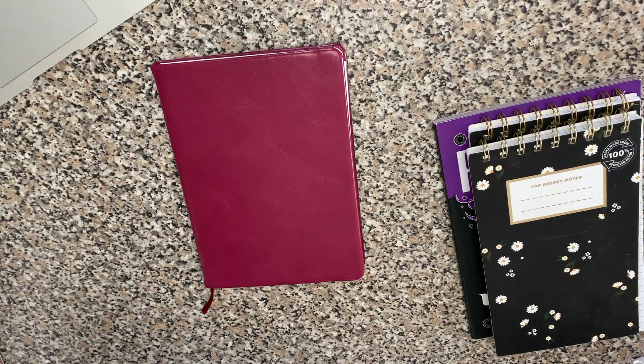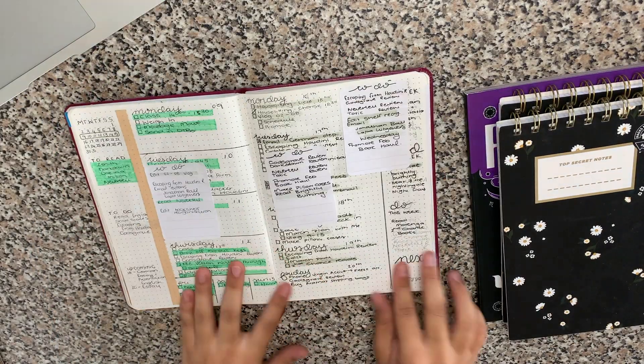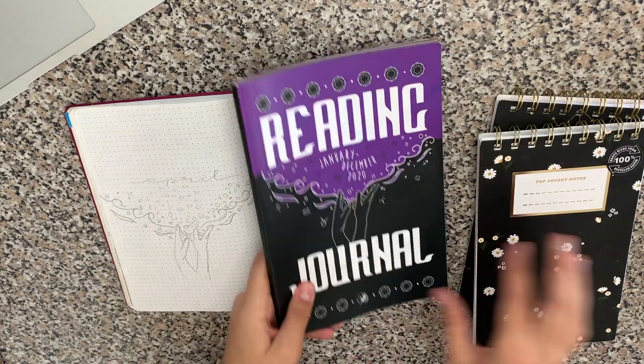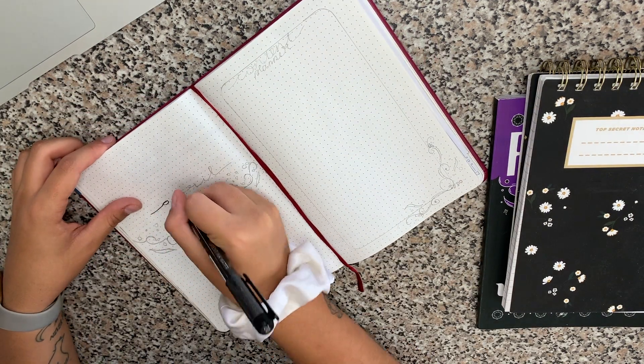I hope you enjoy today's video and let me know what you decided your April theme should be for your bullet journal. I'm going to give it up to the voiceover now. I am so excited to do this plan with me with you guys. It's definitely been a journey. I just wanted to quickly show you what my March looked like — I incorporated these sticky notes which I got from a friend, which I love.